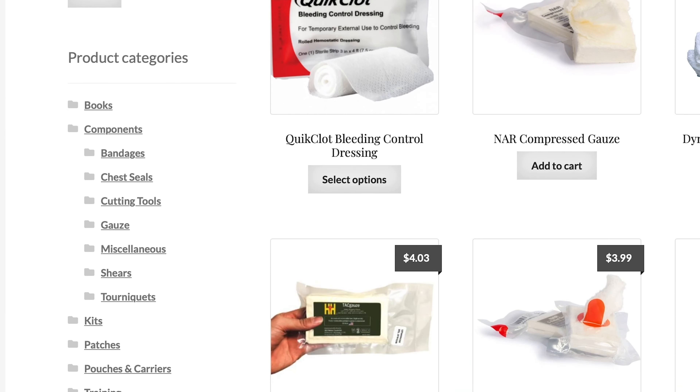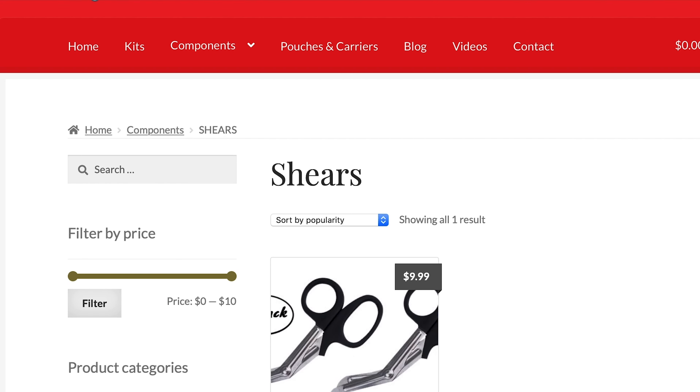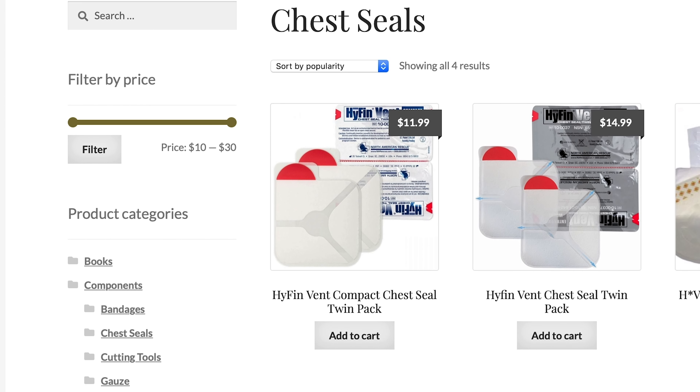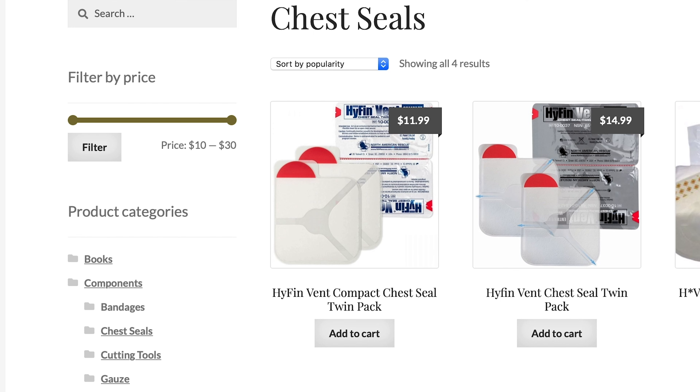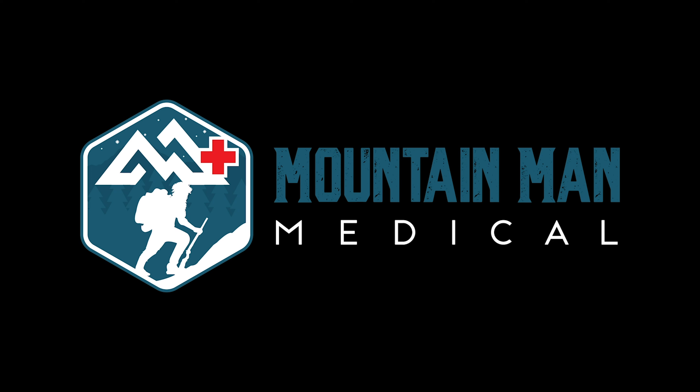I want to talk about these — these are literally the best hearing protection on the market. Mountain Man Medical has comprehensive but compact trauma kits with name brand quality components. They also have discounts available for firearms instructors, teachers, veterans, and others. Please go check them out at get-asp.com/mountainman and thank them for sponsoring today's video.